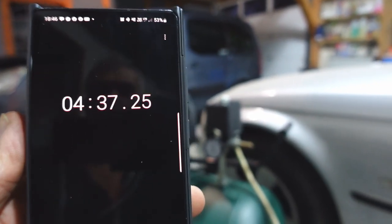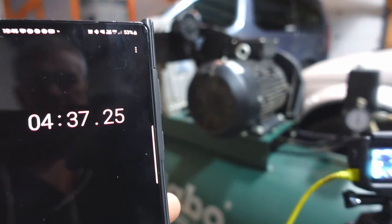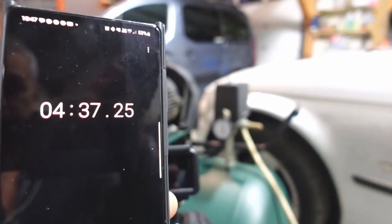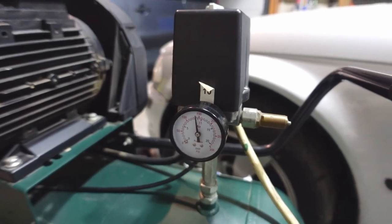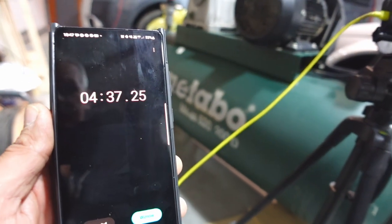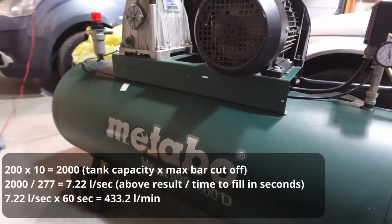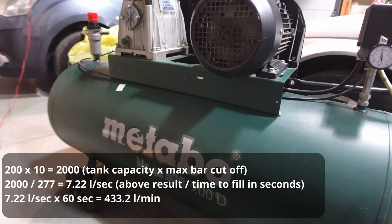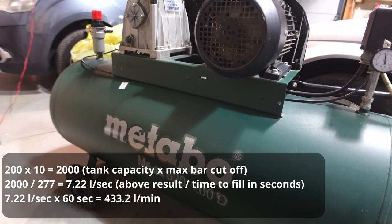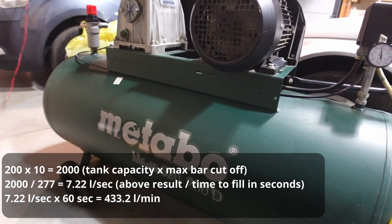There it is — the compressor took 4 minutes and 37 seconds, plus or minus a second. That's from 0 to 10 bar, 4 minutes and 37 seconds. So let me do a little bit of calculation and put that up on screen to show you the performance. From my calculations, the compressor puts out 433 litres of air per minute, which is more than adequate for most paint guns and a lot of the air tools I want to use.